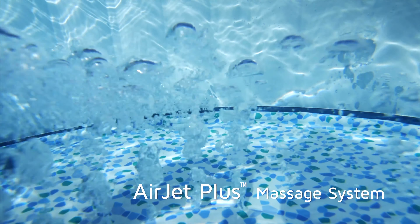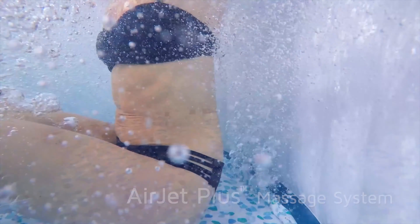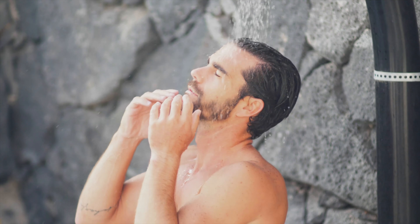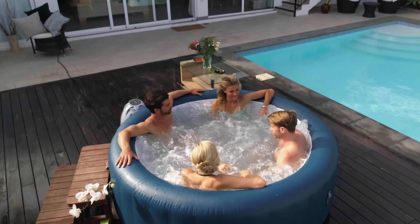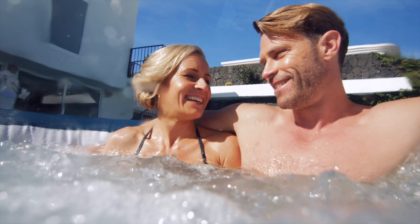With the new Airjet Plus innovation, the Milan's 80 jets have been designed to focus on your body, providing the most powerful and relaxing massage yet. The advanced Airjet system also works directly on your legs and feet to create the ultimate massage experience.